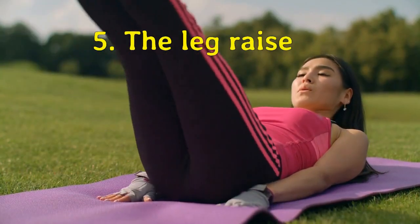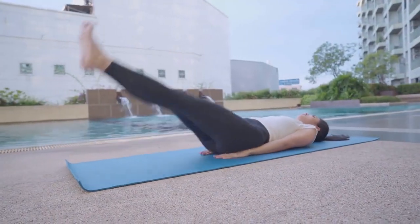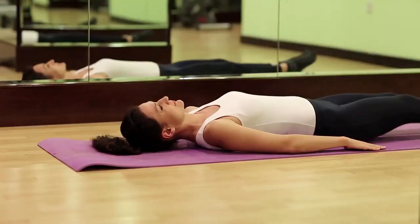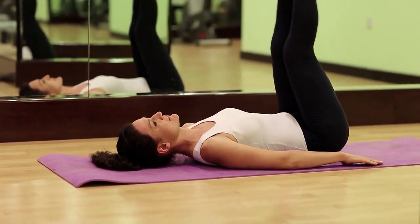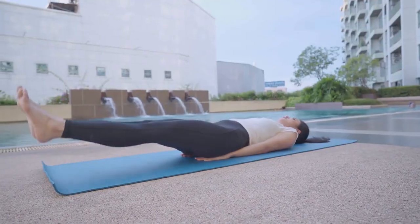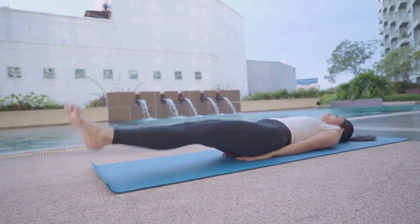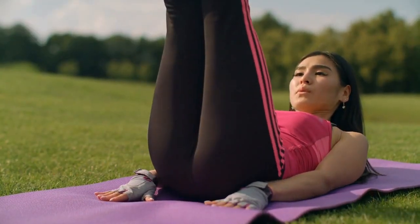Next, we have the leg raise. This exercise targets the lower abs. Lie on your back with your hands by your sides and your legs straight. Lift your legs off the ground until they form a 90-degree angle with your hips, then lower them back down. Repeat for 3 sets of 15 reps.